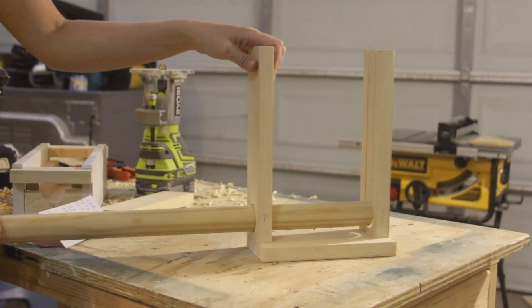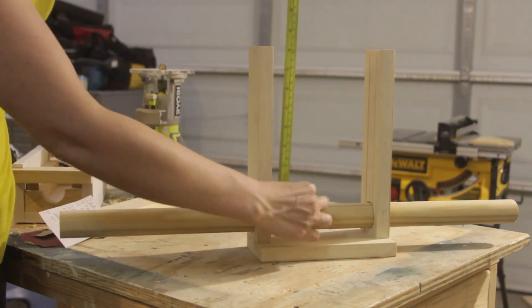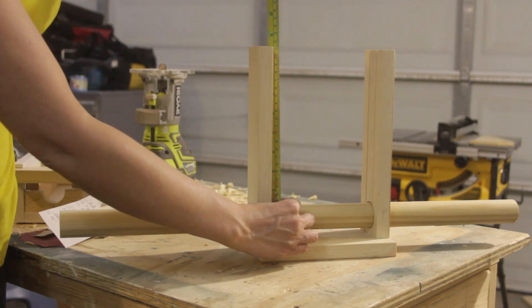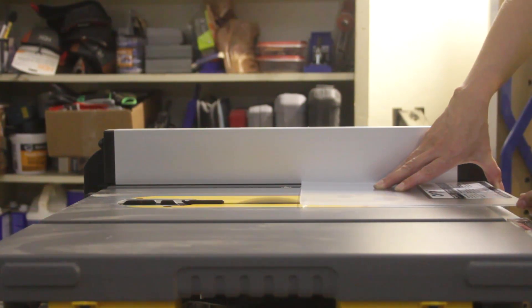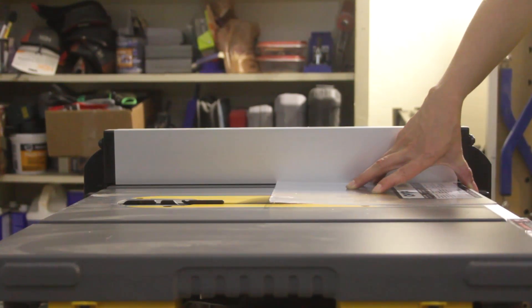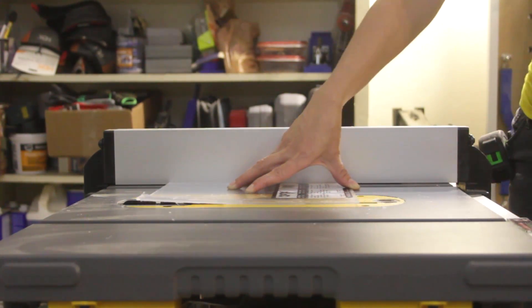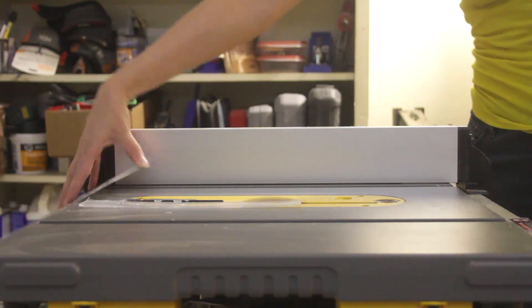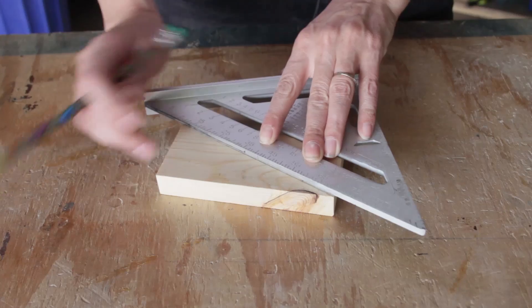I then flipped the frame right side up and test-fit the 1-3/8 inch dowel. I also measured to determine the size I needed to cut the acrylic sheets. I then moved over to my table saw and cut the 1/8-inch thick acrylic sheets to the proper dimensions. In order for the wood dowel to be able to pick up and dispense the cigars, it needs to have a 1-inch wide groove routed into it.